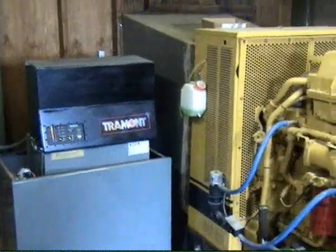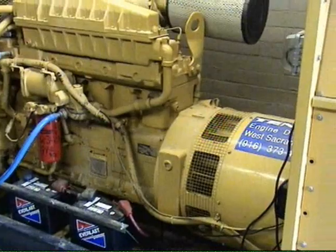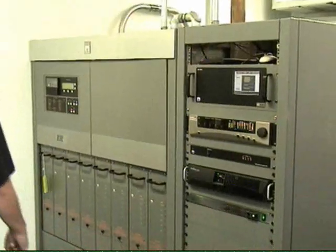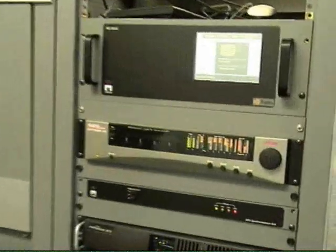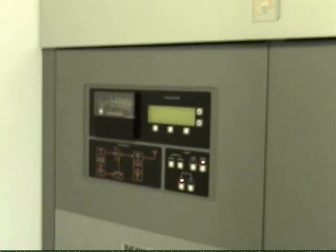There's an alarm on the thing. Uh oh. How big is this guy? That's gotta be a couple hundred K. Alright, I can hear it.